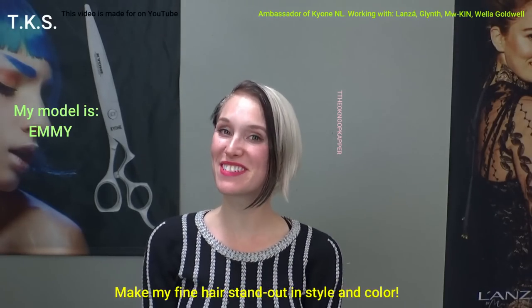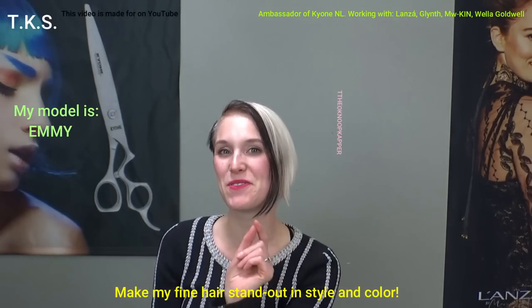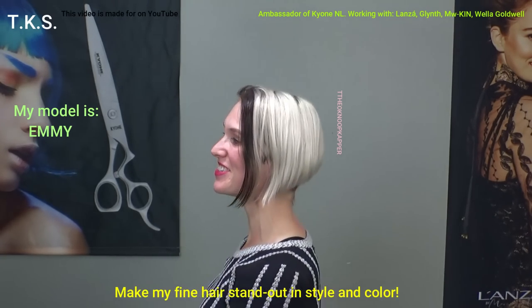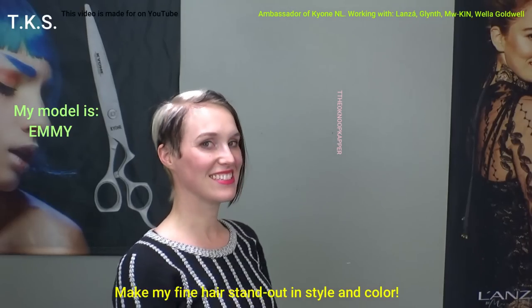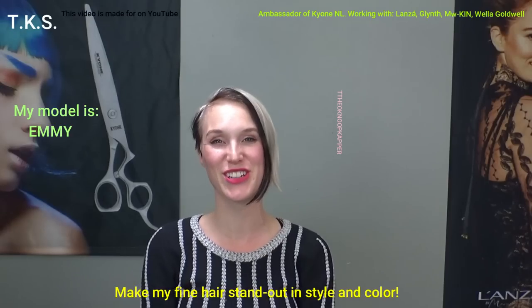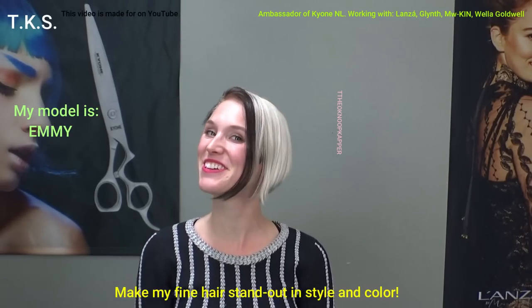Hey everyone, here I am again. Emmy van Tiel, and Theo is going to give me a new haircut. He just told me what it will be and I'm very excited about it. I'm going to turn for you so you can see what it looks like now. The last haircut was a big success — I had so many compliments on that new age Cruella de Vil look and I absolutely loved it. So I'm really looking forward to the new haircut.